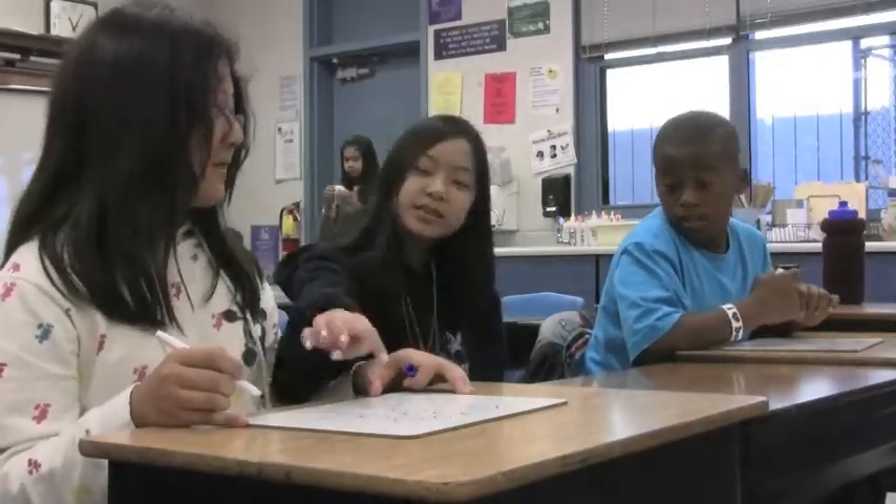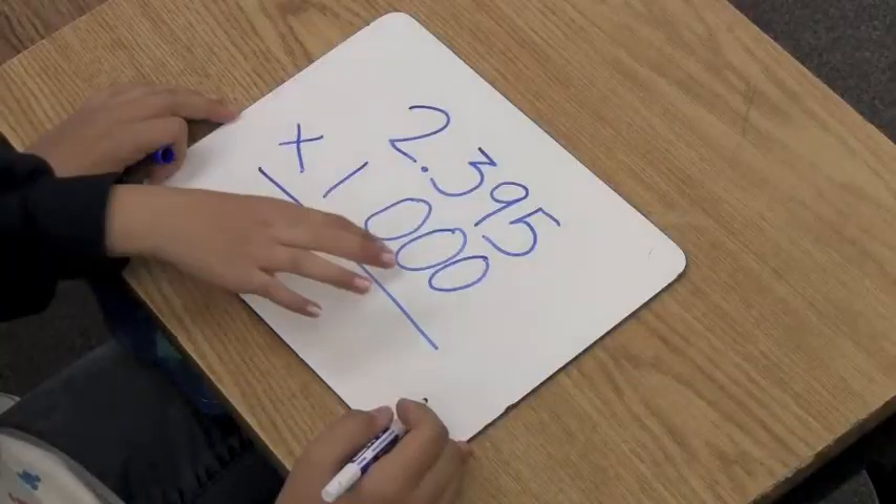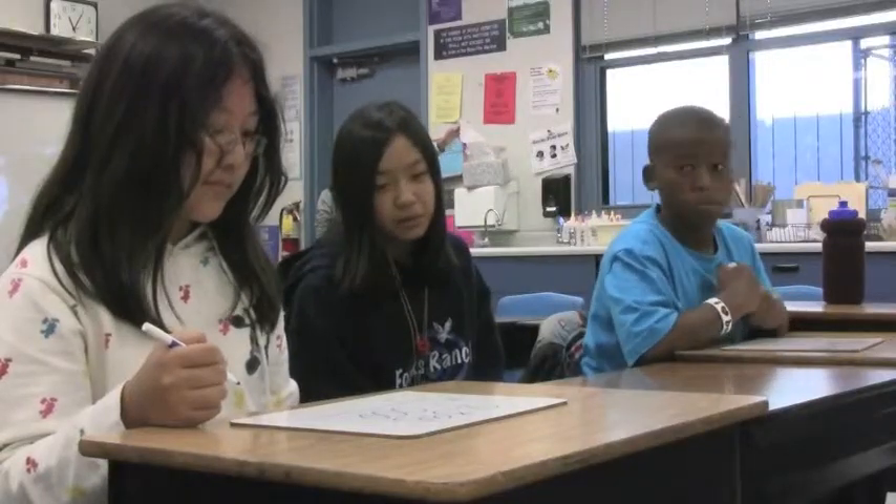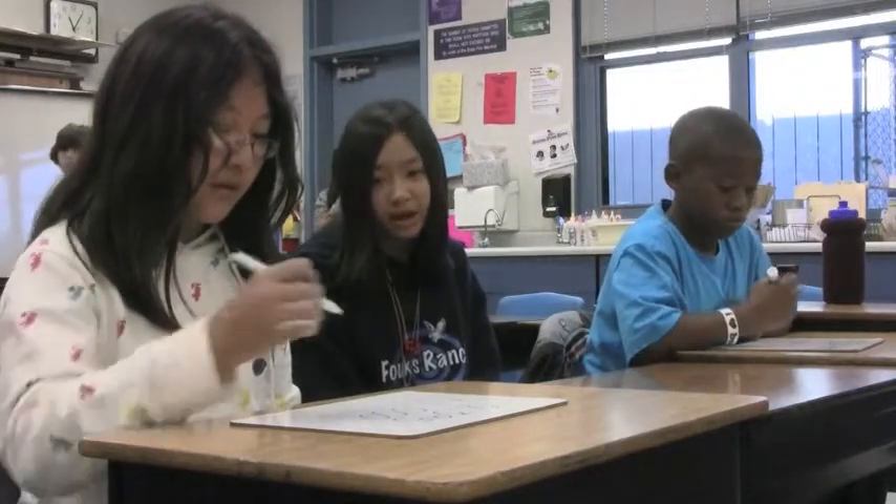For multiplying decimals, count all the zeros in the second factor. When you multiply, the numbers get bigger. So that will move the decimal three spaces to the right.